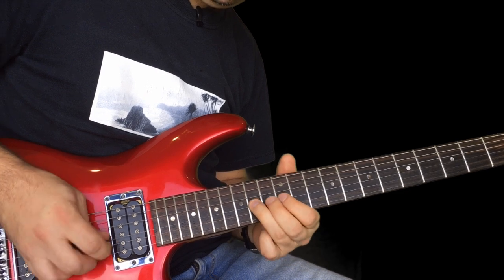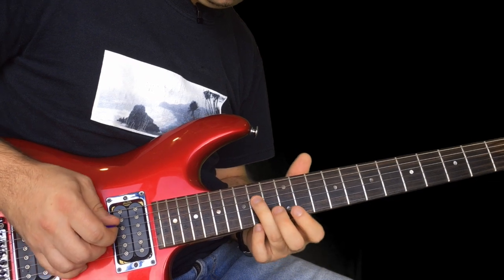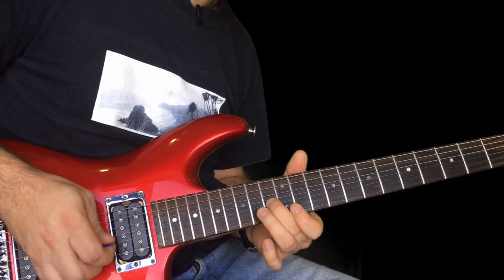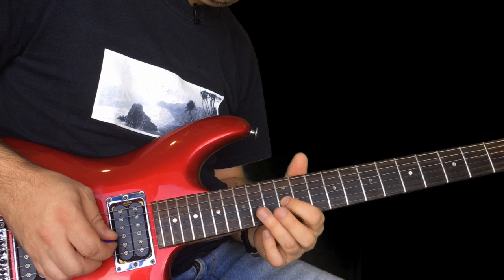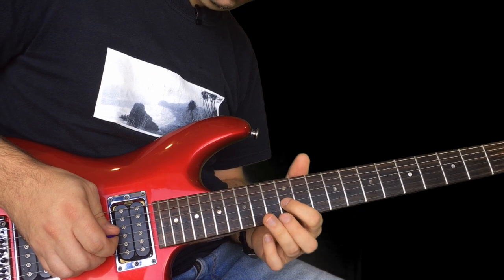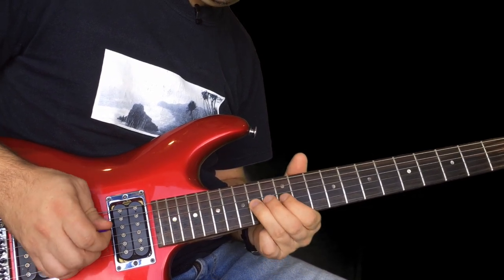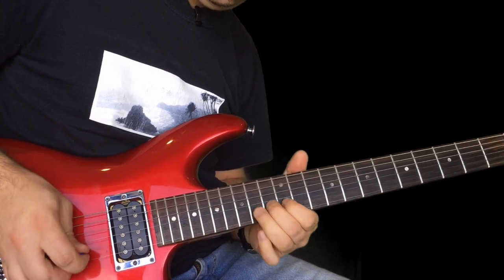So this bit: 14 on the D, 12, that's a 14, back to 12 on the G. Then a little curl twice on the 13 on the B, pull off 14 to 12 on the G, 14 to 12 on the G, 14 on the D, 12 to 14, and then that curl again on 13 on the B.